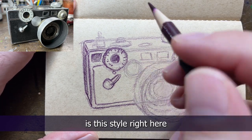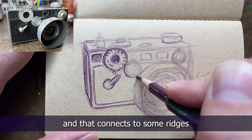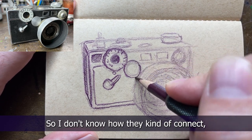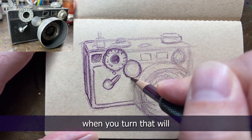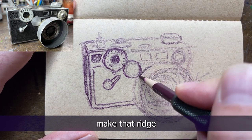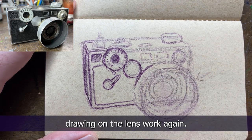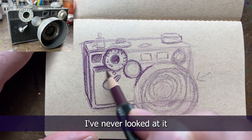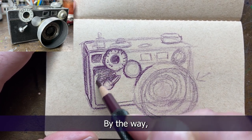What was interesting is this dial right here actually has ridges too, and that connects to some ridges that are on the lens. I don't know exactly how they connect, but it seems like the first dial, when you turn it, will make that flat dial turn, which then might make the ridge that I'm currently drawing on the lens work. I've had this camera - I think I got it for ten dollars and thought it was cool - I've never looked at it this intently before.